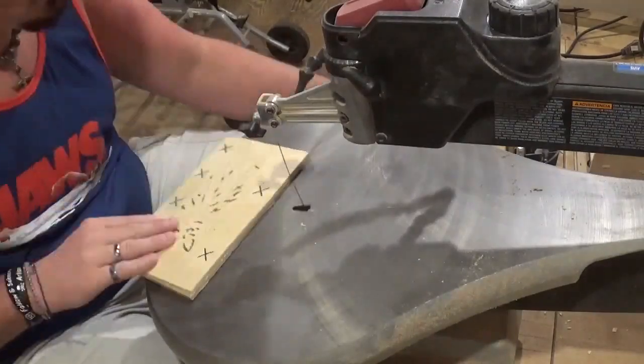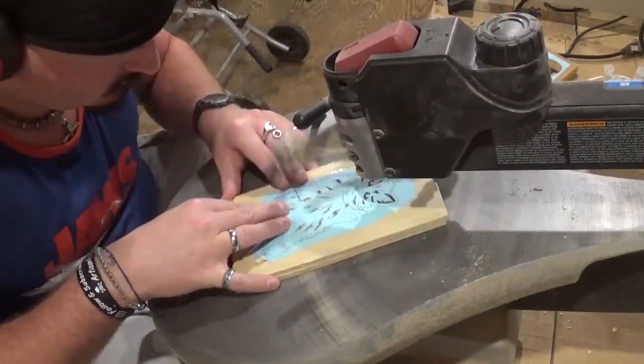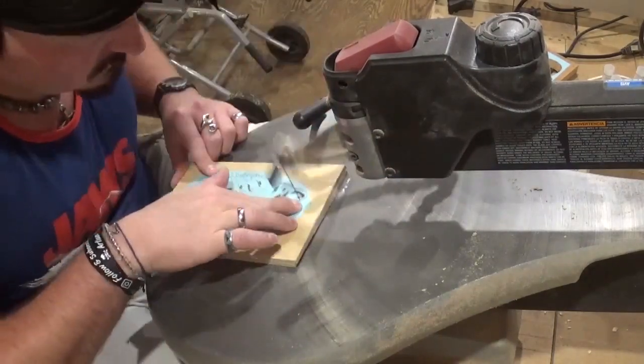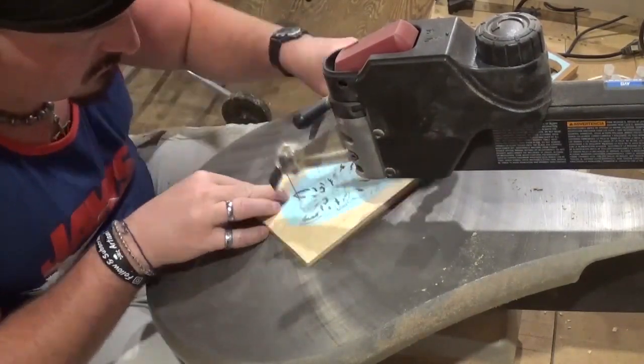Doing some of the final internal cuts, and then we will begin the long outside cut which will release the kitten from the wood — and that's what we're doing now. Again just taking my time and letting the blade do the work.